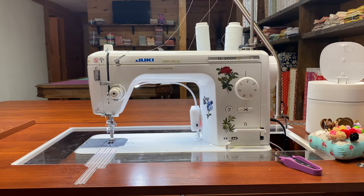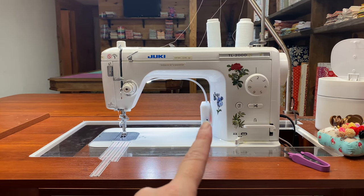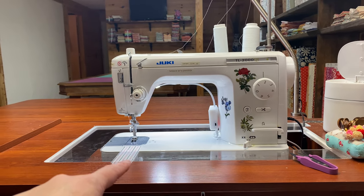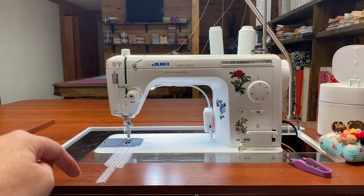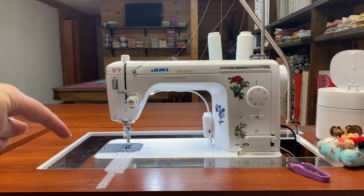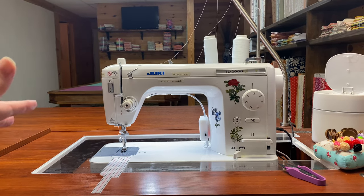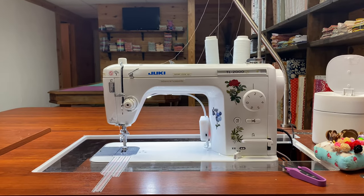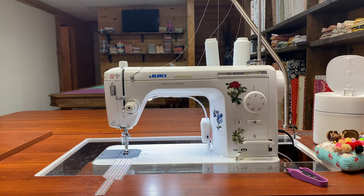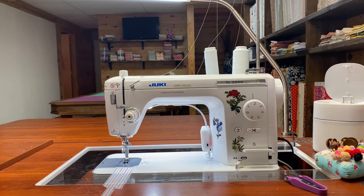Okay, here she is. A few things before I start talking about the machine: that light is not part of the machine, that's just a little notion I added. My Juki is sitting inside my tabletop. It actually comes with a very large tray that is bigger than this acrylic top — I want to say maybe an inch or two bigger. So it comes with a really nice flat surface; if you're used to one of those smaller tabletop machines, this thing is probably twice the size.